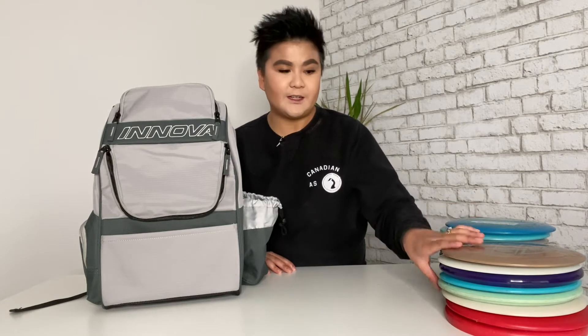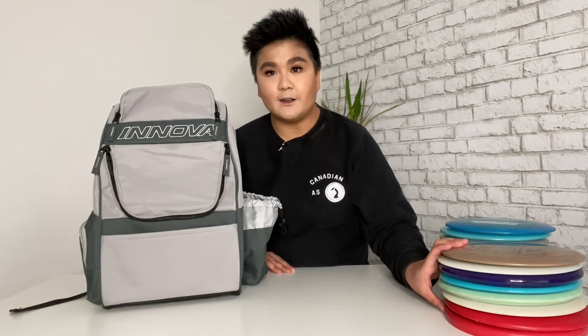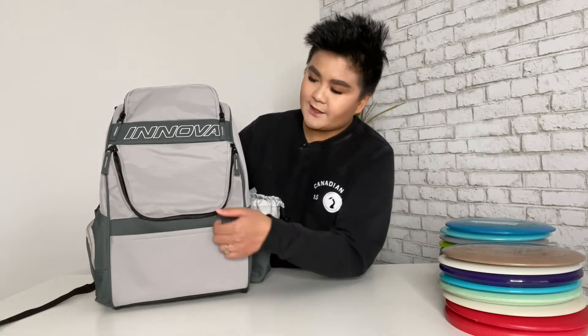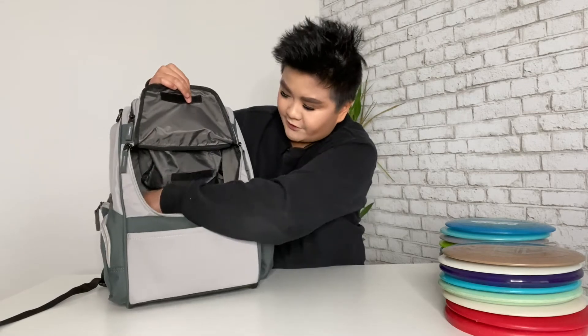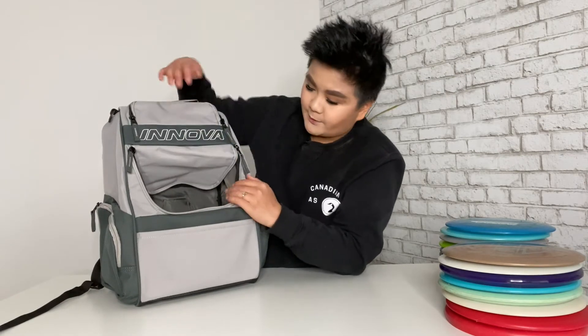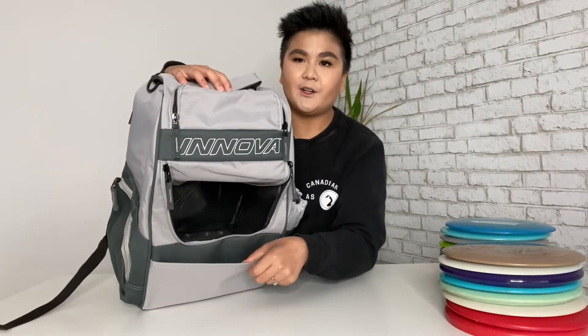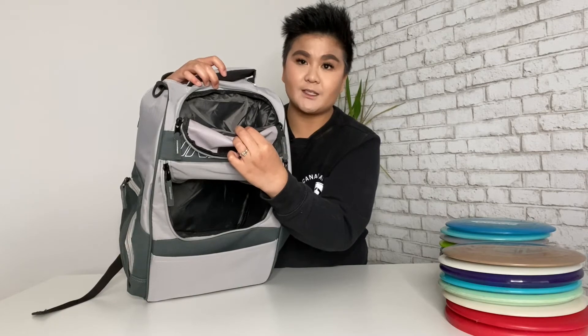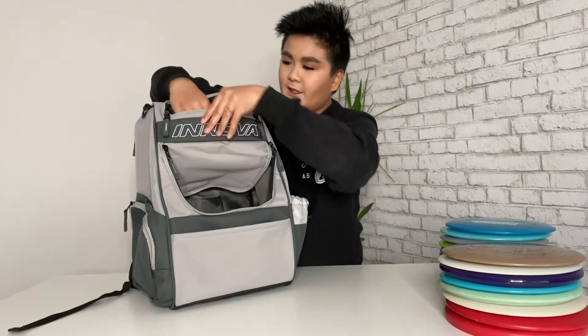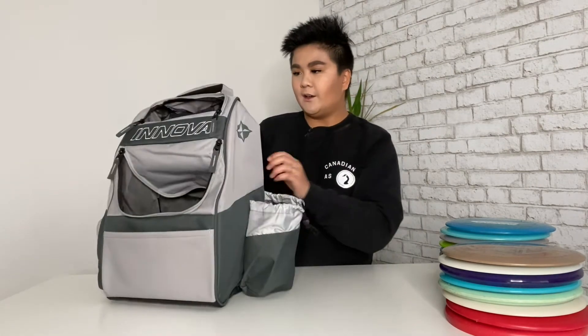My husband and I split the discs — we have our own separate sets — but for the video I'm using both just to show how it fits and fills the backpack. So let's talk about the features. At the bottom you can fit all the discs in, there's a little Velcro pad. There's a small pocket here for your putter. Up top, people tend to put their putters, approach discs, or drivers — really depends on you. This section can fold and tuck in as well. There's also a nice large water bottle pocket.